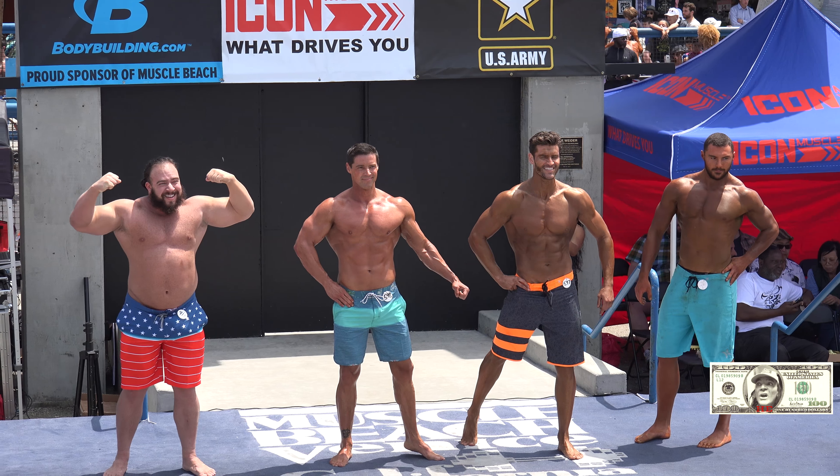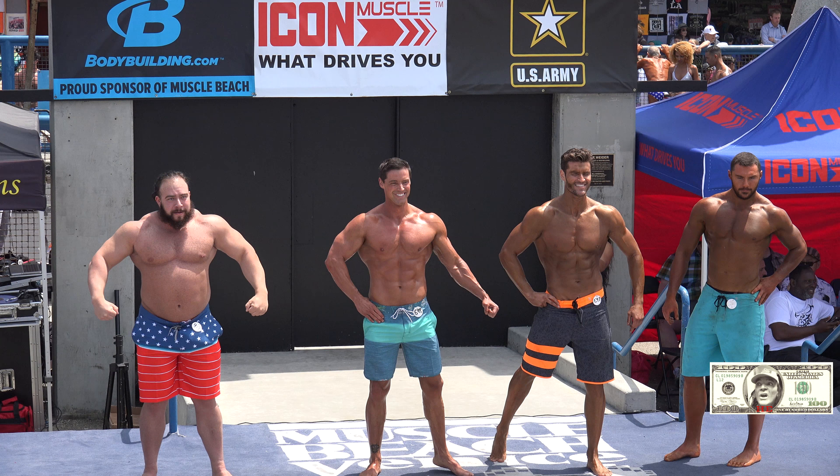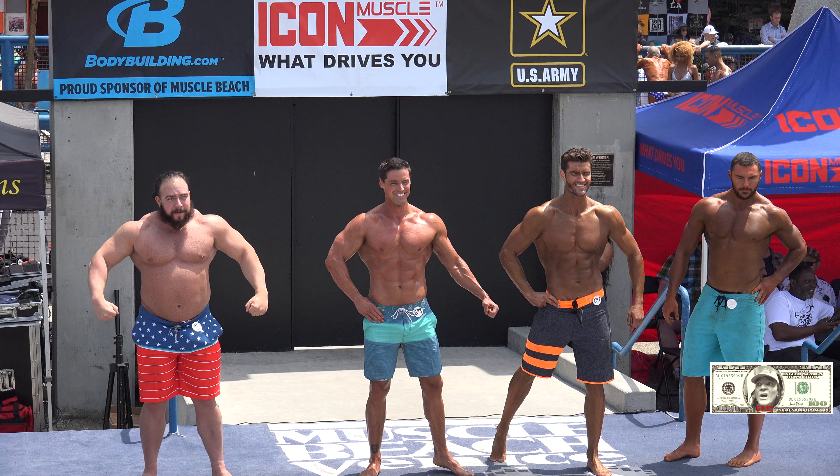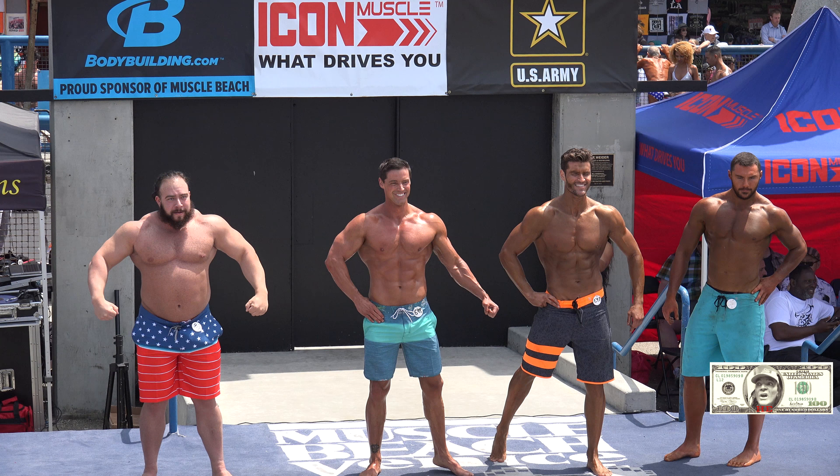What's your favorite quarter pose? Is that the one — face the rear. Page front — hit your favorite front pose.